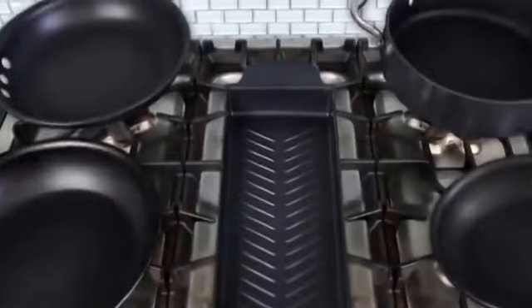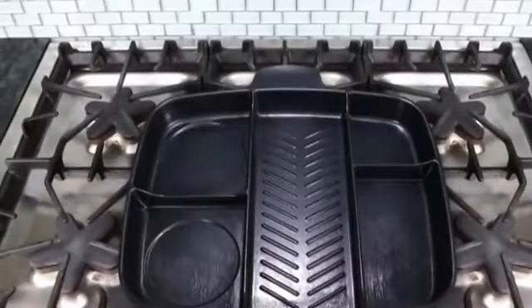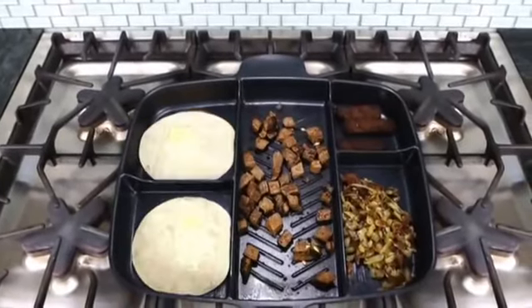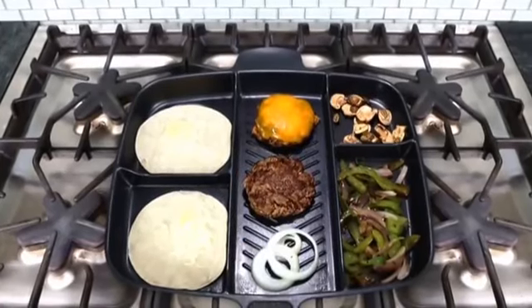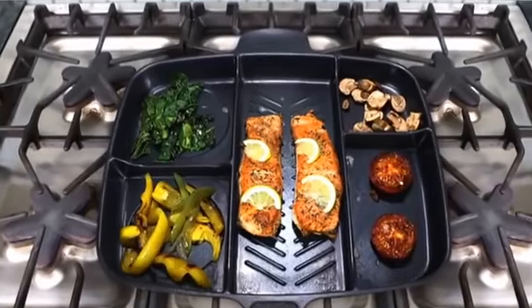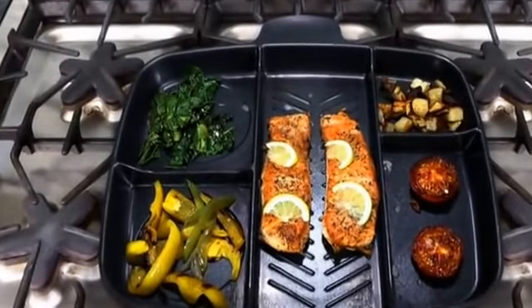The Master Pan's mission is to cook a full meal in half the time with just one easy pan to clean. There are five separate compartments to cook a variety of foods — whether you want a complete breakfast, fajitas with all the toppings, burgers with the works, or a healthy salmon dinner with vegetables. With the Master Pan, one pan fits all.